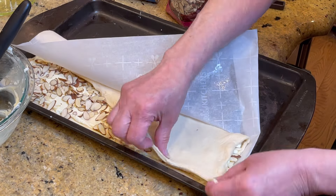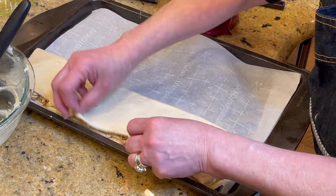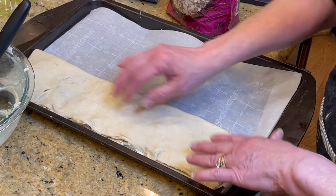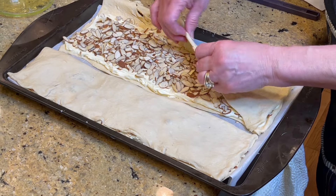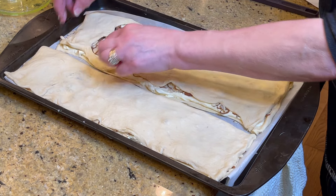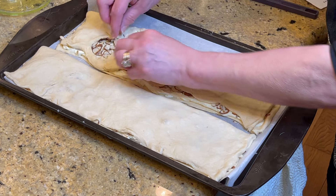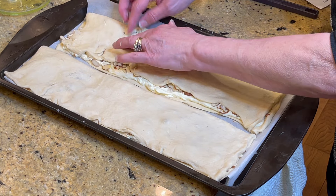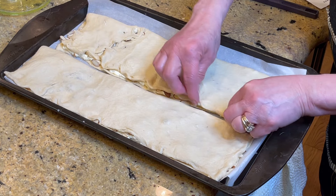Now flip that over. So simple, just like that. I'm going to repeat the same thing with the other half. It doesn't take long at all. It doesn't matter if there are holes — this stuff is very thin and it tears, it's kind of like a little puzzle. Just pinch it together. We're going to cover most of that up anyway. Even if it peaks out again, it'll be okay. These are bars and they are rustic.